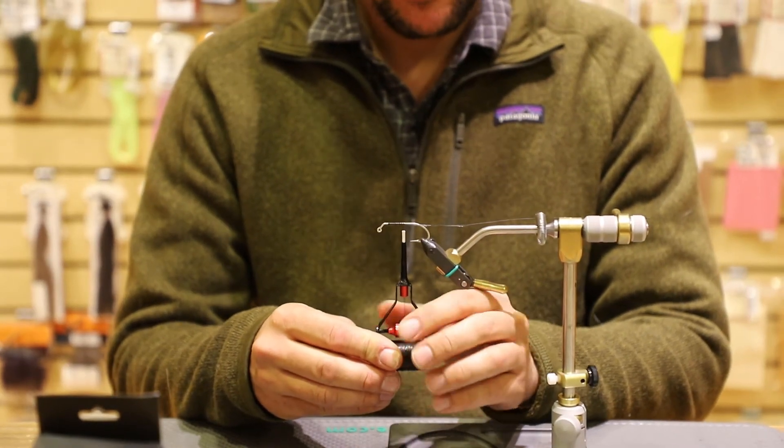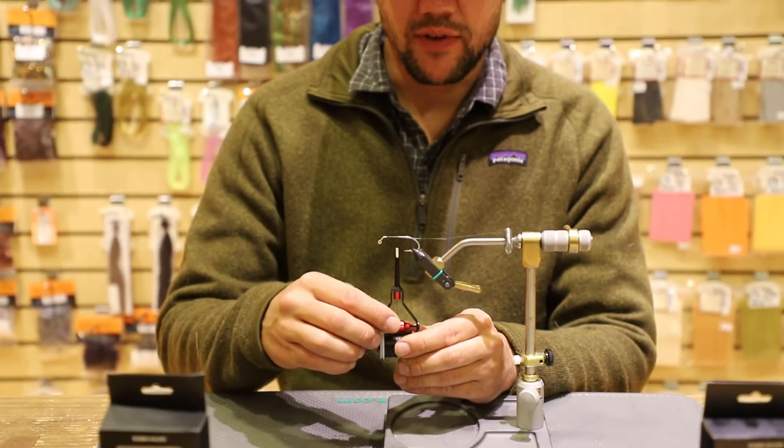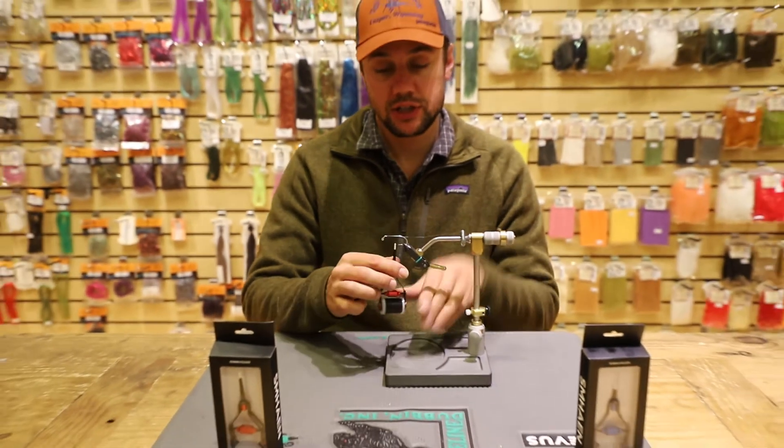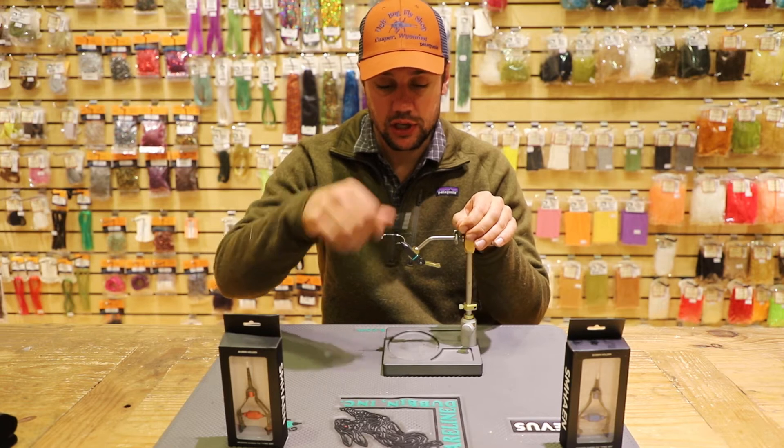One thing about this bobbin is the tensioning knob is very, very fine, so it doesn't take much of a movement from that knob to adjust the amount of tension that you want to use.